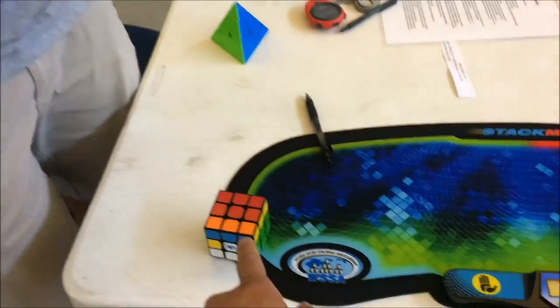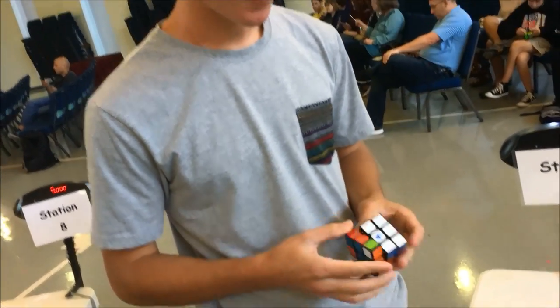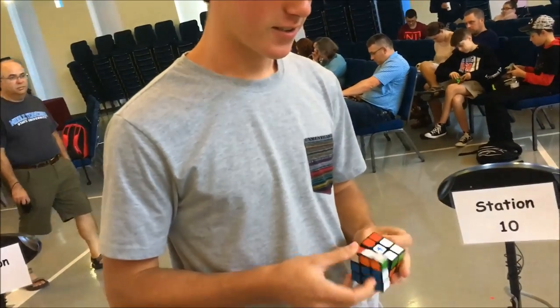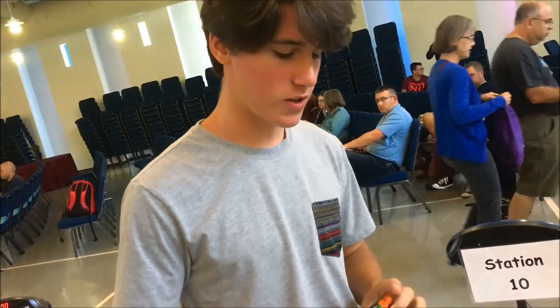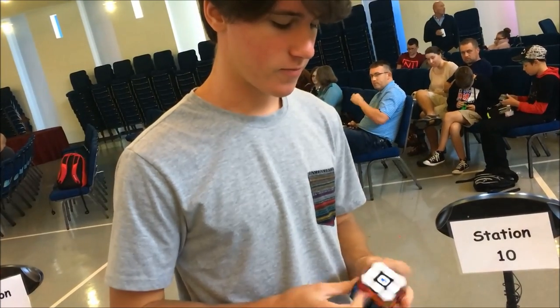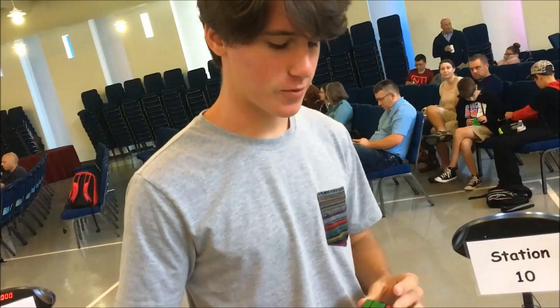He also tried the Valk. I don't really like Volks, but I like this one a lot. I guess it's really tight compared to normally, but it's still really fast and stable. I would say it's pretty nice.